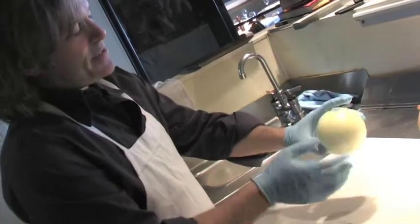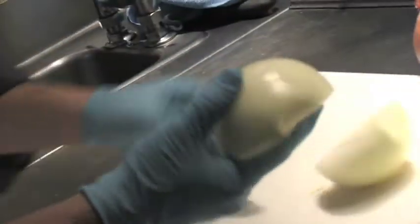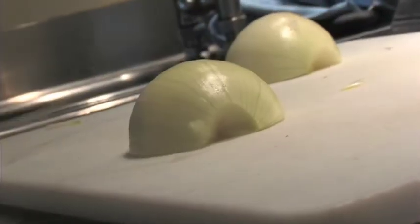You want the root side down and the flower side up, and cut it that way — you almost always cut the onion that way. You'll see that wonderful striation in there. That's what it should look like when you cut it. Now I'm going to take my knife and draw it through here.